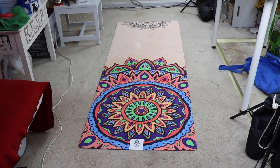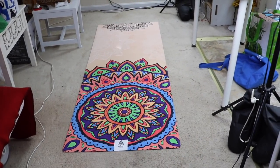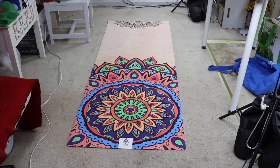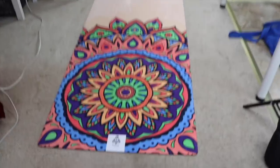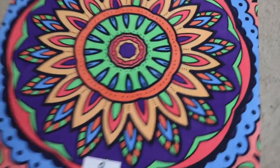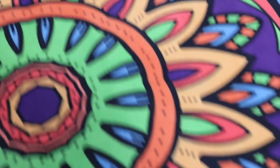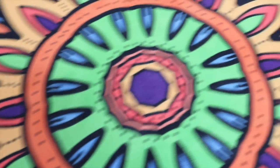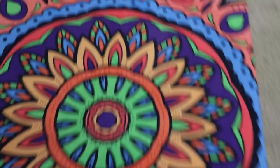Here is the mat rolled out — I believe it's 72 by 26 inches, so it's a nice size. Gorgeous. Just look at these beautiful colors. I love it. Most mats I've seen before are just one color, but this is absolutely gorgeous.